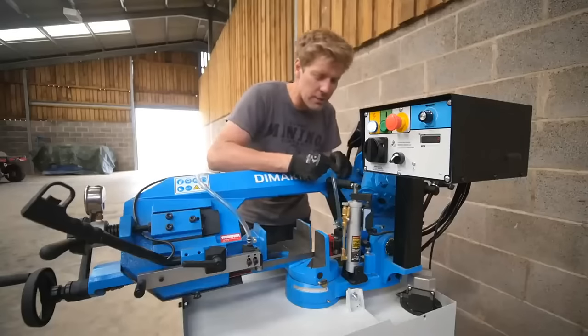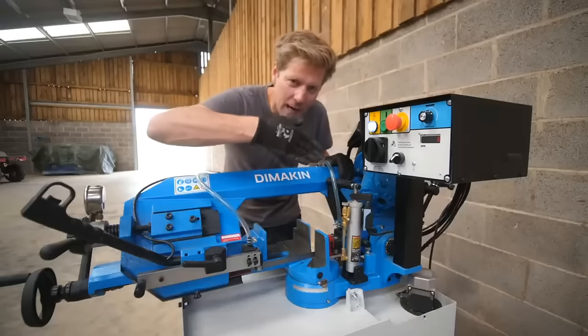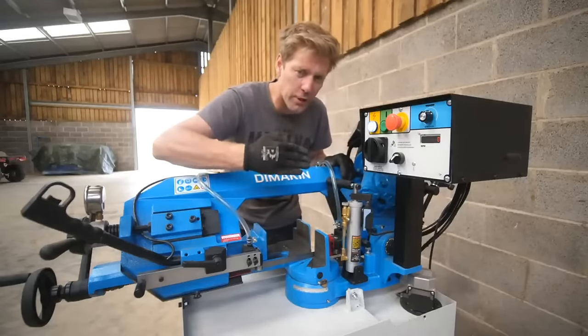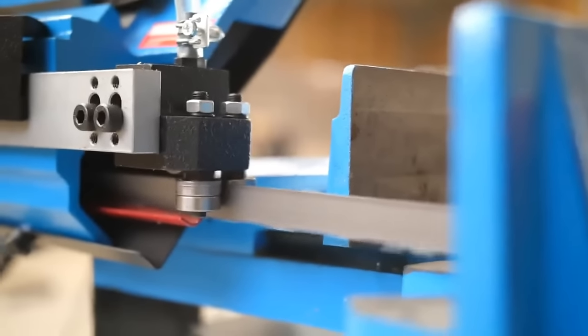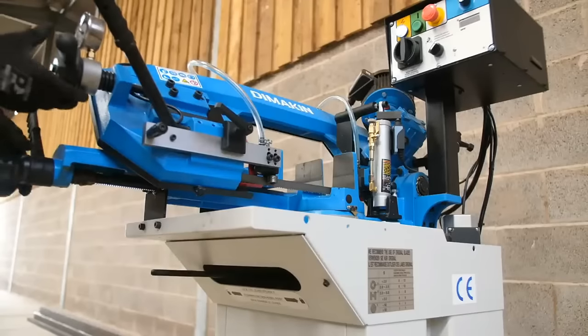It's got a built-in coolant system and obviously variable speed slowdown, so you can control how fast it goes down. They are the best things really, because they give you an accurate cut — the blade is never under a lot of pressure, only as much pressure as you want to put in. You can also cut on the angle — it can go up to 60 degrees.